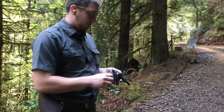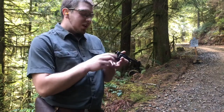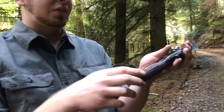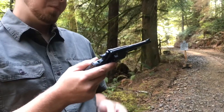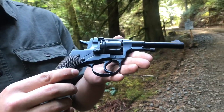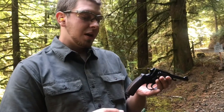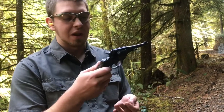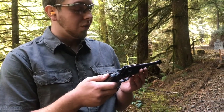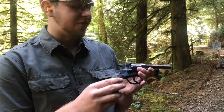Hey everyone, welcome back to Great Northwest Weaponry. I kind of fumbled the hammer on this one, so I skipped a bullet. But today we are taking a look at the Nagant Revolver Model 1895 — this one is dated 1944. This is a gun that is widely available and generally pretty inexpensive. Just kind of a cool Russian piece. Pretty much everybody and their dog has one; they're not expensive and they're not hard to find.